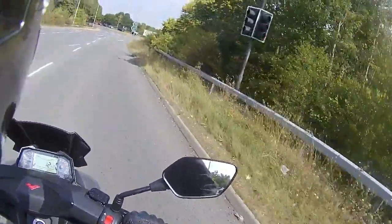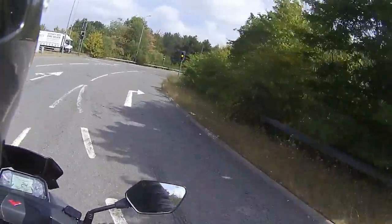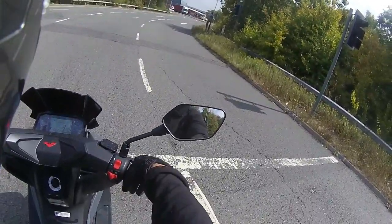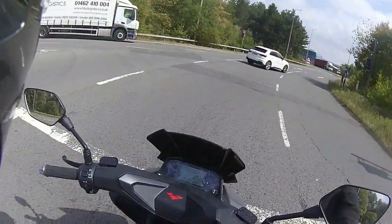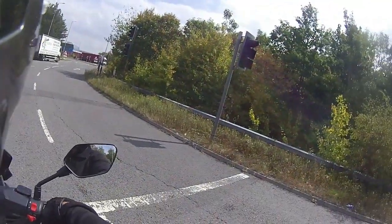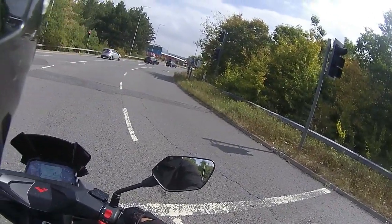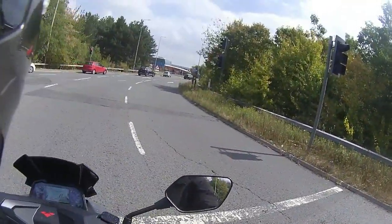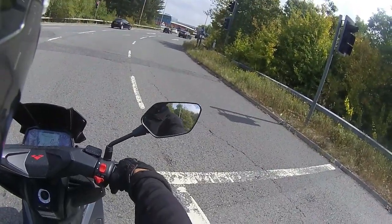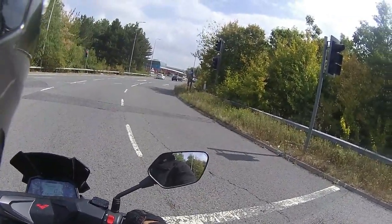Very good at low speeds, handles exceptionally well. It's just coming on the combined braking — just show you: whoa! If you bury a handful of front brake you'll pull up quick. Can't fault the brakes on these; some bikes I've seen where the front brake is absolutely awful, you'd be better putting your feet down and skidding to a stop. But great idea these — a little bit of everything on the display in front of you, and that is all you need.